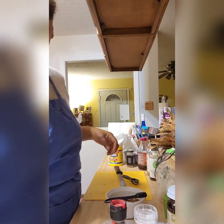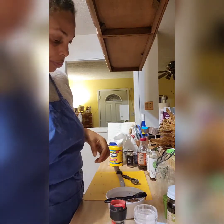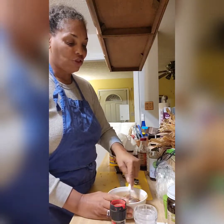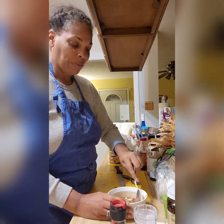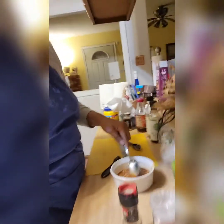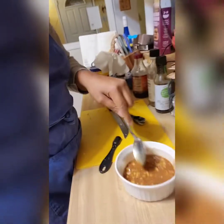I'm taking a spoon and mixing everything together until it looks like a muddy water consistency — that's how you know it's coming together. Then I'll add the four tablespoons of water and slowly cook it as it thickens.